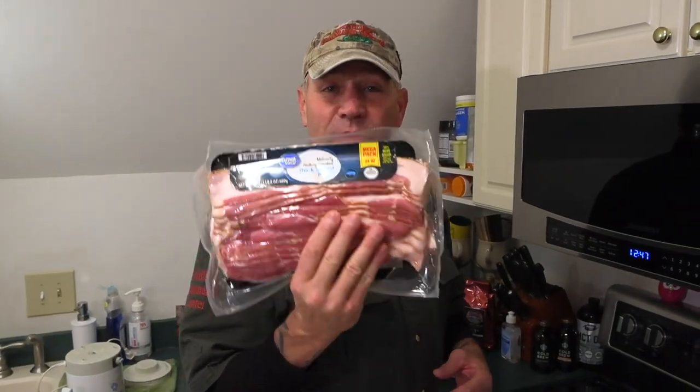If you guys want to hear a whole lot of talky talky, check out our other very popular raccoon bait making video — link is down in the description. But for now we're going to do this super quick.